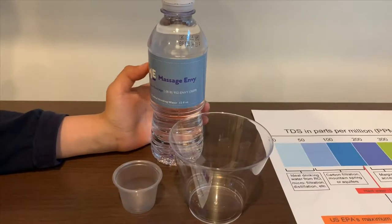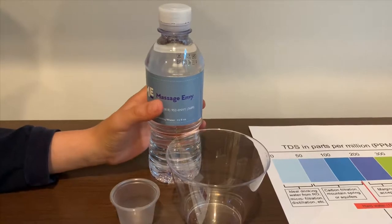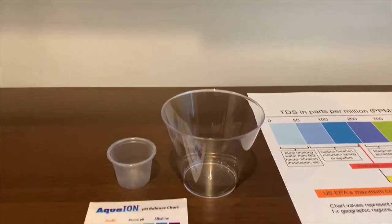This is Massage MV Purified Drinking Water. You get this free when you visit Massage MV. Let's test the pH and TDS levels.